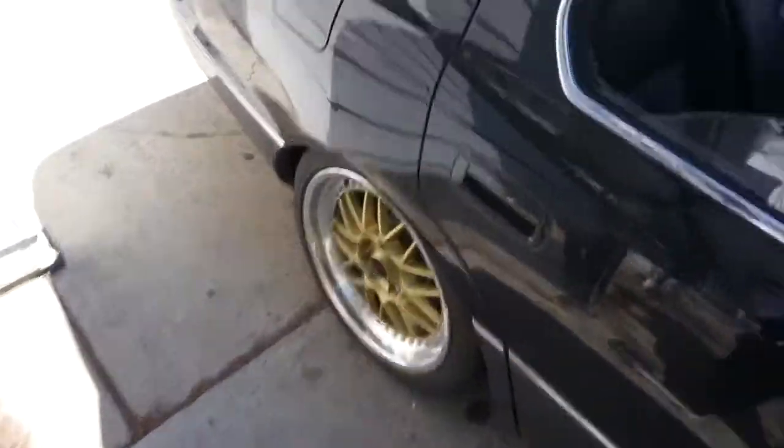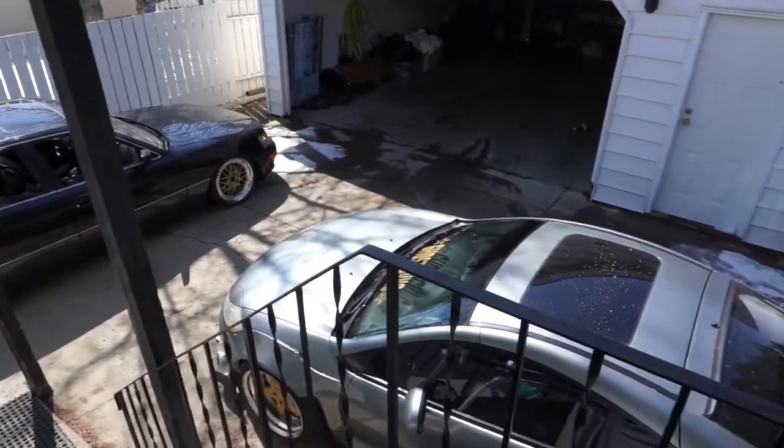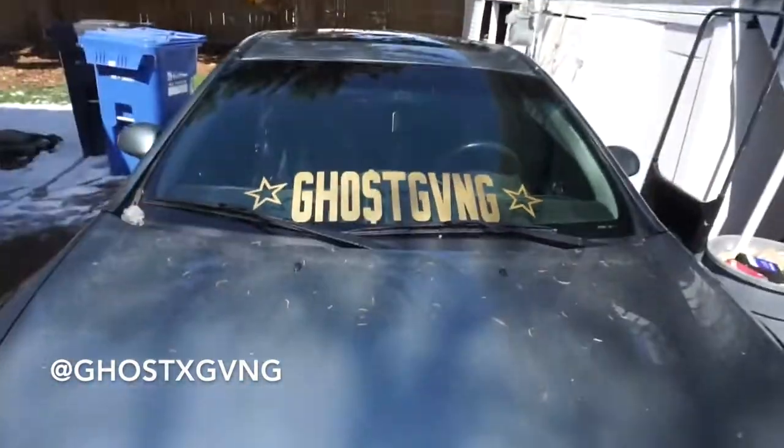You really need to get center caps for these ASAP. So right now we're going to go ahead and take this thing on a test run. We're going to go to our sticker designer and get some stickers made up, fill some orders. If you guys are interested in the Ghost Gang banners, you can go ahead and DM me on Instagram at ghostxgang.